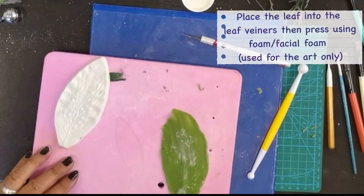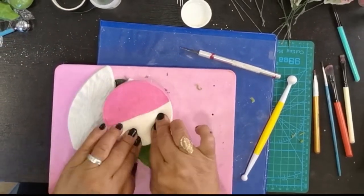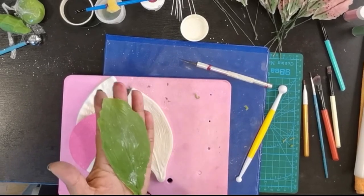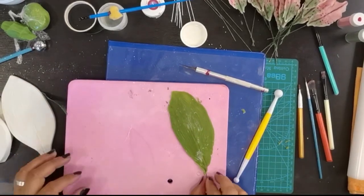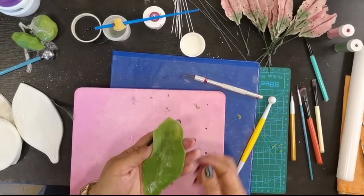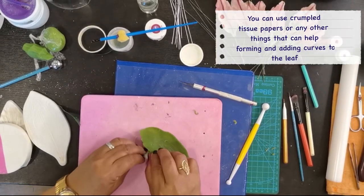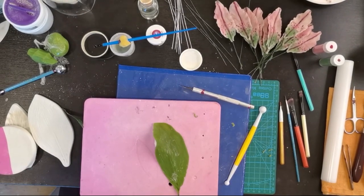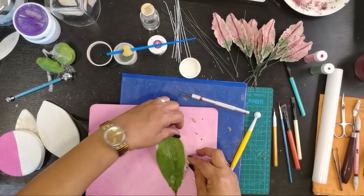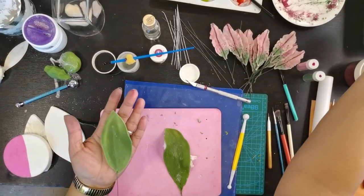Kuha tayo ng leaf veiner — lagay natin sya dyan. And then press ng facial foam. Meron na tayong leaves ng lily. Kailangan natin itong patuyuin — pwede natin patuyuin sya na may i-press ng ganyan. Lagyan ng tisyo sa ilalim parang ganito para magkaroon sya ng curve. Para-paraan lang — pwede din foam na gunting-gunting nyo. Mayroon na akong nagawa kanina.